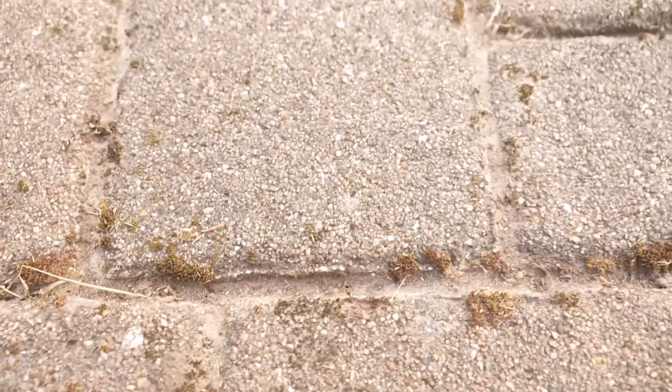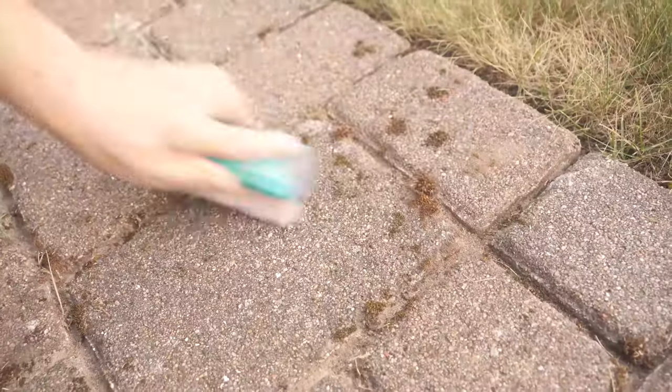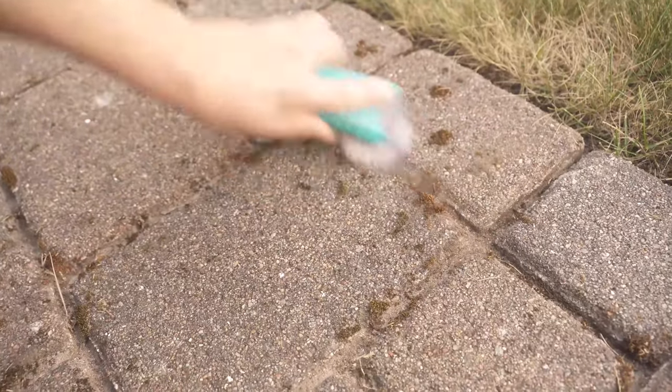If you have done all the steps, your paving stones will shine in new splendor afterwards and you have cleaned the paving stones nicely and they look much better than before.